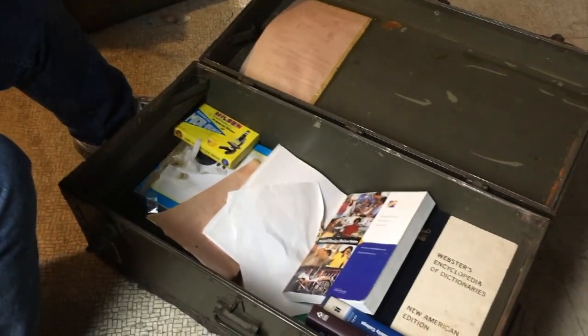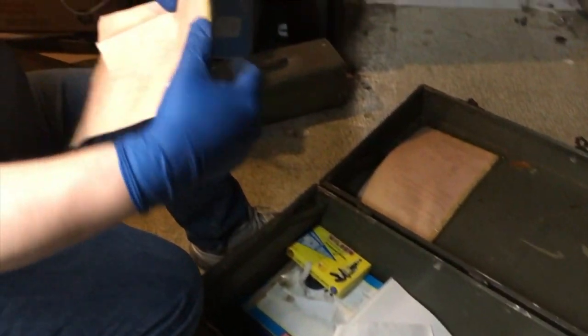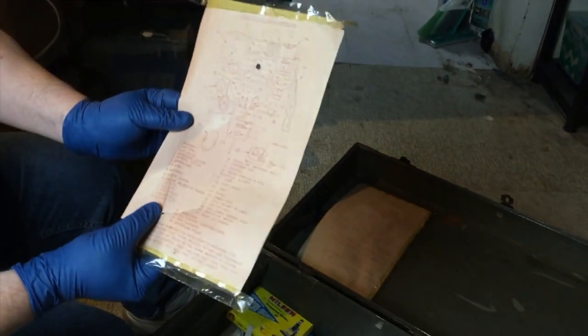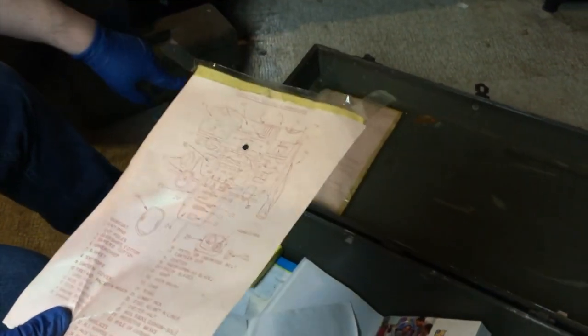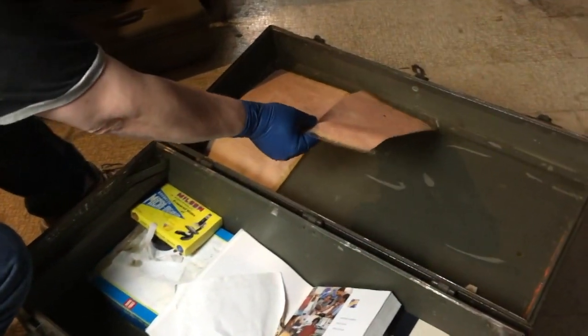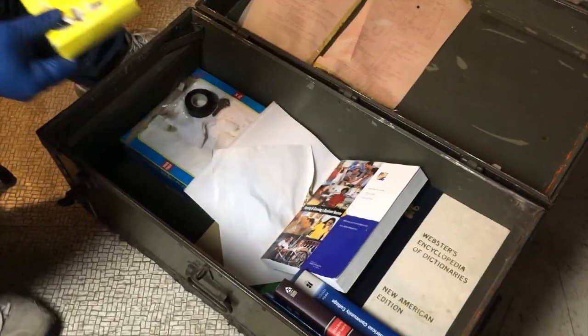There's somebody's picture — we have to return that. Now this is interesting: this is how you're supposed to pack your footlocker, and it tells you exactly where everything goes. Number one is the raincoat, the tent pins, the tent poles — it numbers everything exactly how it's supposed to be laid out. There's a diagram for it, and there's another one taped right up on the lid, so this probably was on top before. It tells the soldier exactly how to pack their gear and their footlocker.